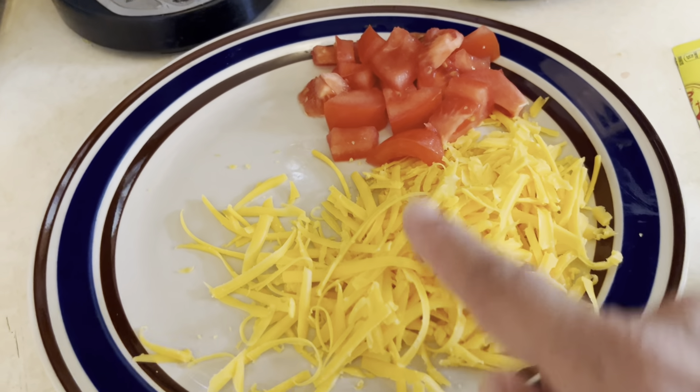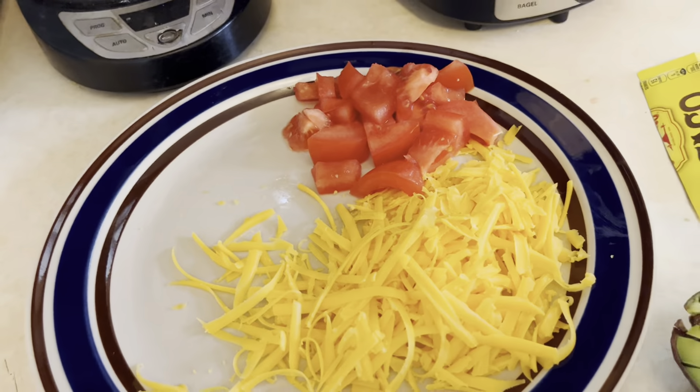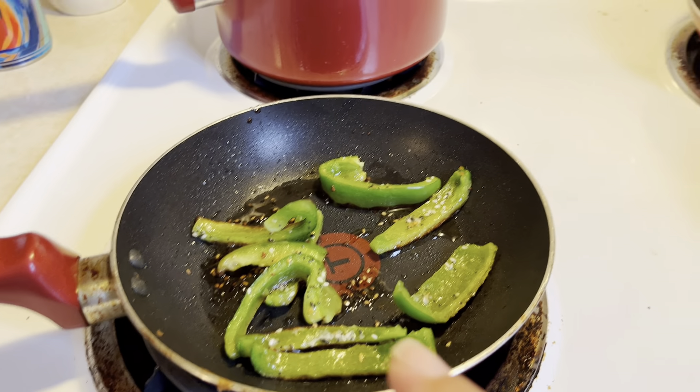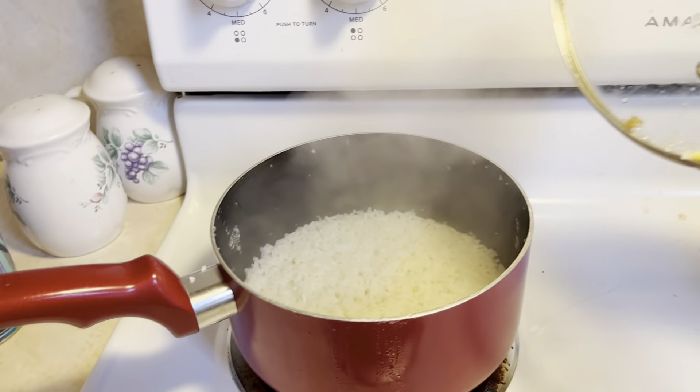We have some cheddar cheese and diced up tomato. We're going to dice up some avocado for the top of the burrito bowl. Over here I have my green peppers going, my meat going, and my rice is cooking.